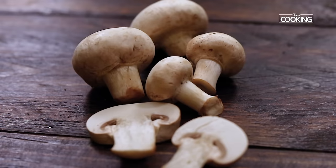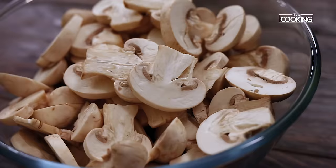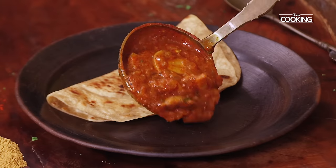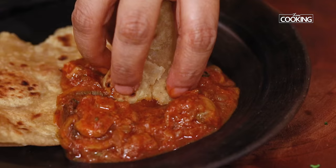Hello everyone, welcome to home cooking with me Hema Subramanian. Mushrooms are one of my favourites and anything you make with mushrooms becomes exotic very easily. So today I am going to show an easy yet delectable restaurant style mushroom curry recipe. This goes well with breads or flavoured rice and whatnot. So why wait, let's get started and check it out.